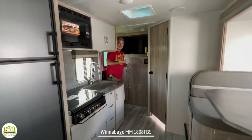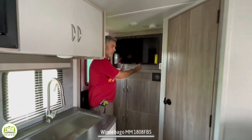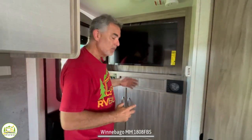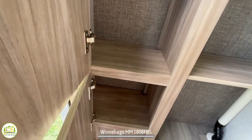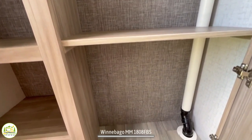Just inside the entry door, the entertainment center is right next to me — this is where your TV is located. There aren't a lot of great places to hang a TV in this camper; from here you'd be able to see it from one half of your dinette, and if you're laying in bed at night you could see it, but I think it would be kind of far away. Below that there's really big storage cabinet space and another set of cabinets with a lot of storage down below as well.